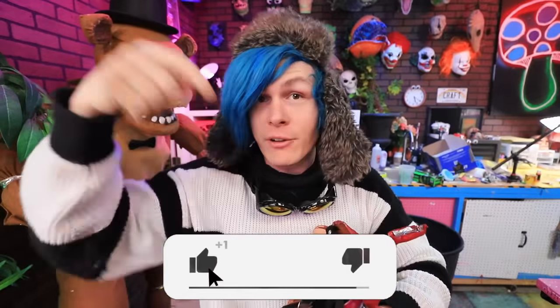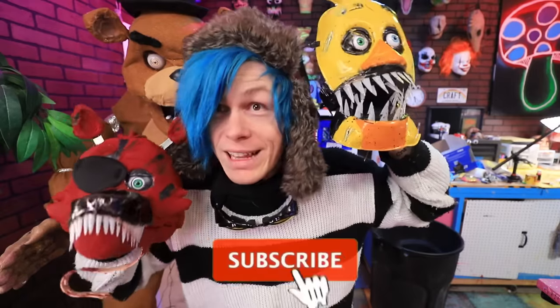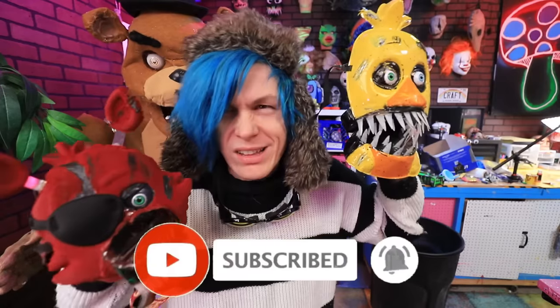Thanks so much for watching the video. If you liked it, make sure to give it a big ol' thumbs up — it looks like this, right down there. If you guys want to watch me do even more Five Nights at Freddy's crafts, I actually have an entire playlist you can watch right here. I also made Freddy from another animatronic — go check it out. If you guys are new, make sure to hit that subscribe button. I love you so much, I'll see you guys again real soon. Peace, love, and wifi. Bye.